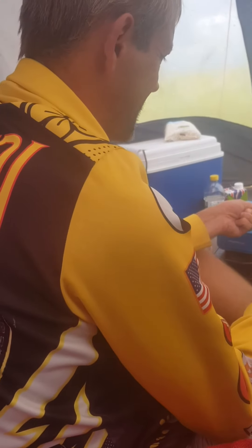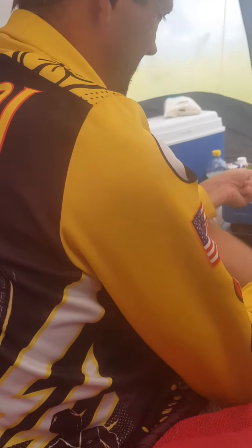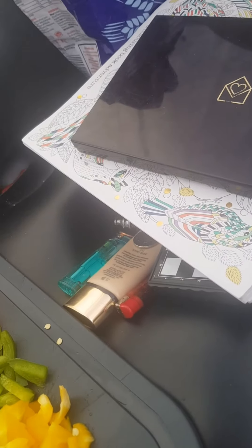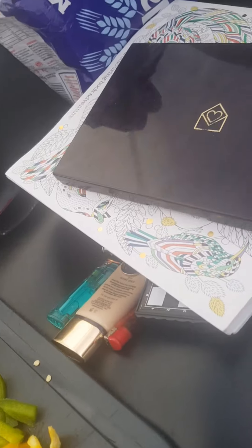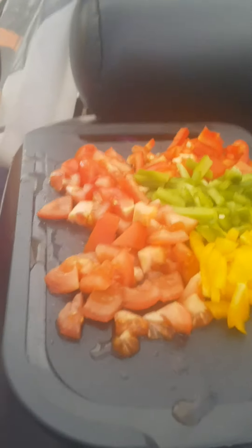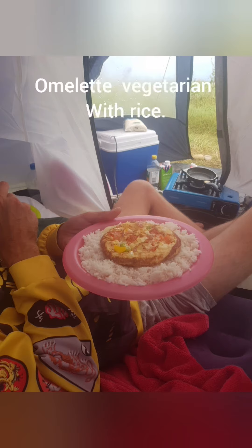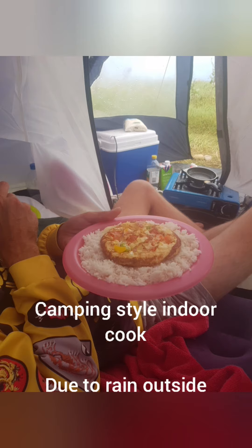Alright, let's go to that cup now. Let's go. You alright? Ready? Yeah.